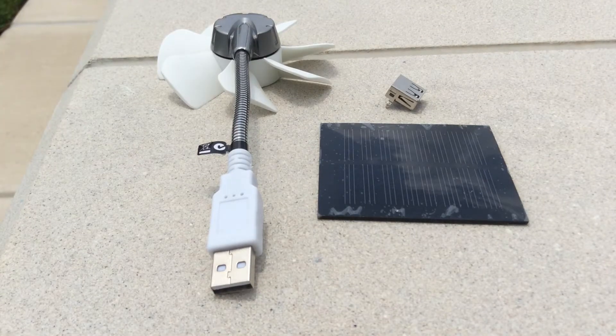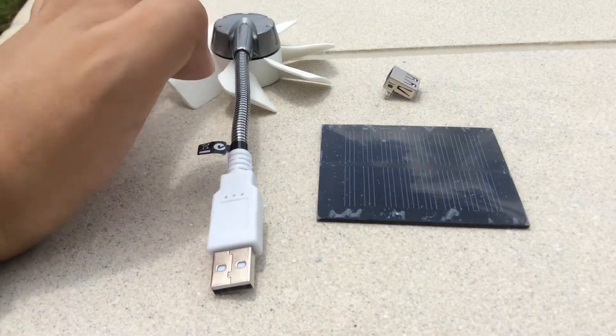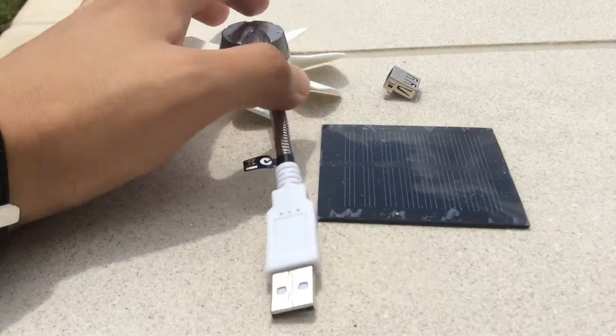Hello everybody, today we are outdoors to show you this small project. What we are going to do is to use the solar cell to power this USB fan. It's really small and it's pretty good.